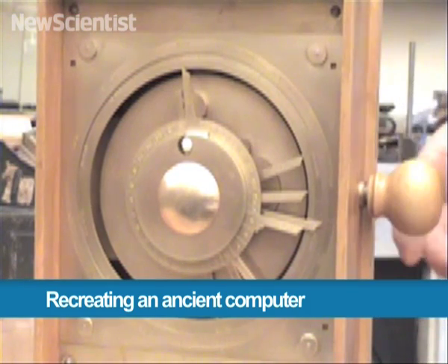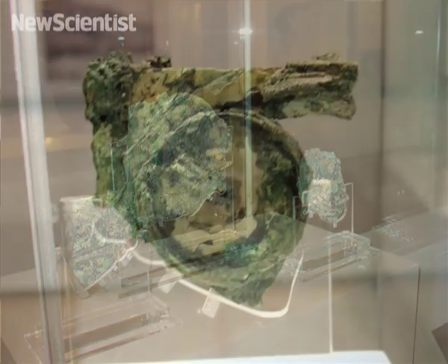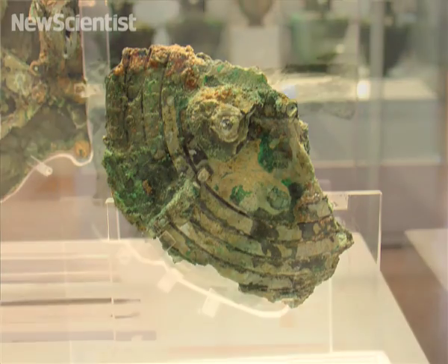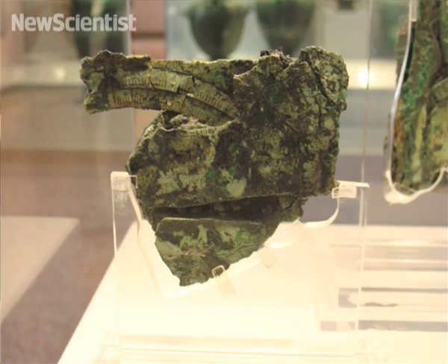This is a reconstruction of a 2,000-year-old computer. The original battered pieces were found in a shipwreck more than a century ago, and Michael Wright, a museum curator from London, spent decades studying them in order to work out what the device was for.